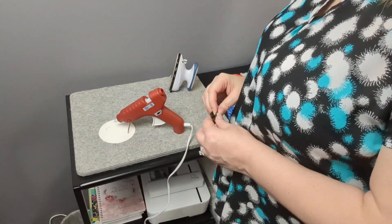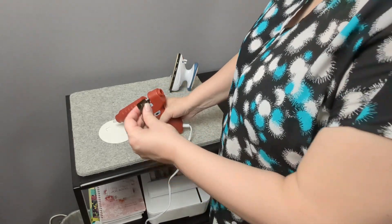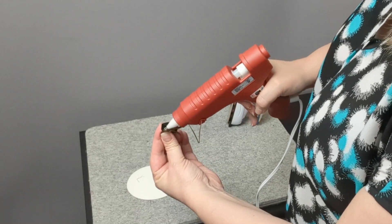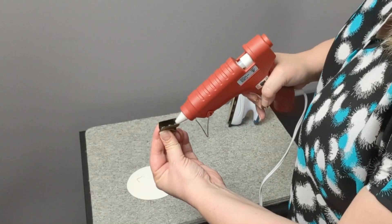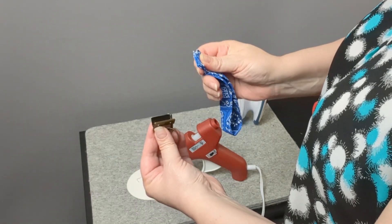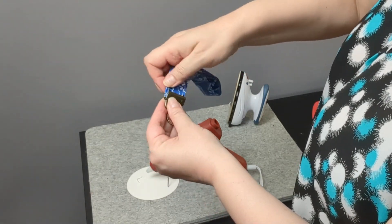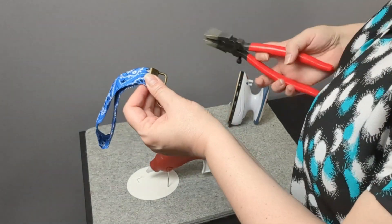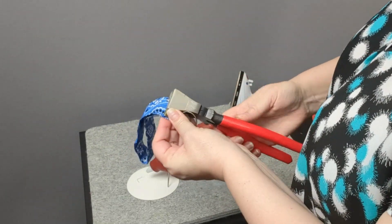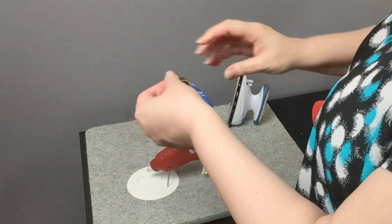This next step is completely optional but it does hold the key fob fabric into place a little bit better. If you have a glue gun, before you attach the hardware to the fabric, squeeze a little bit of glue right in the center where the fabric is going to go. You'll take your two raw ends, fit them securely in that opening where you just put the glue, take your pliers and squeeze it shut — and just like that you're done.